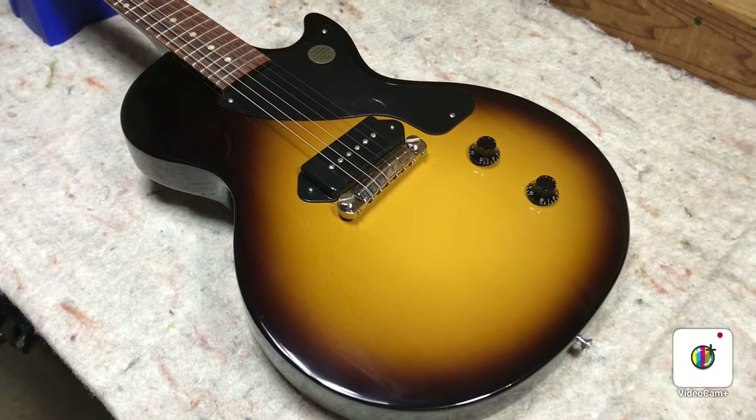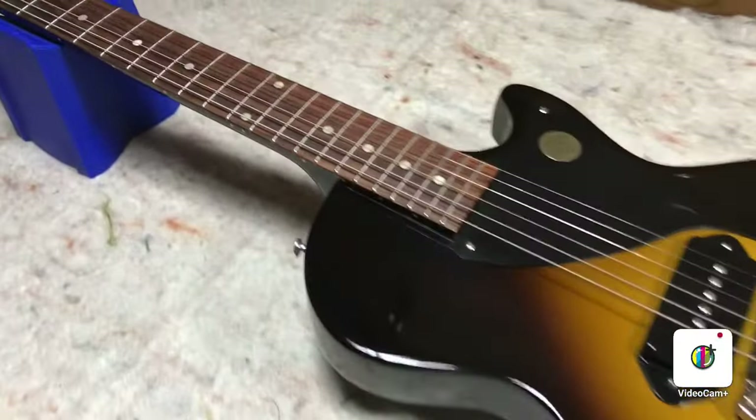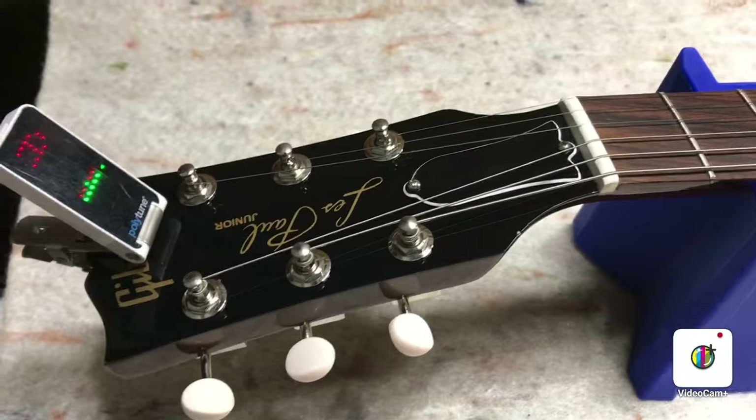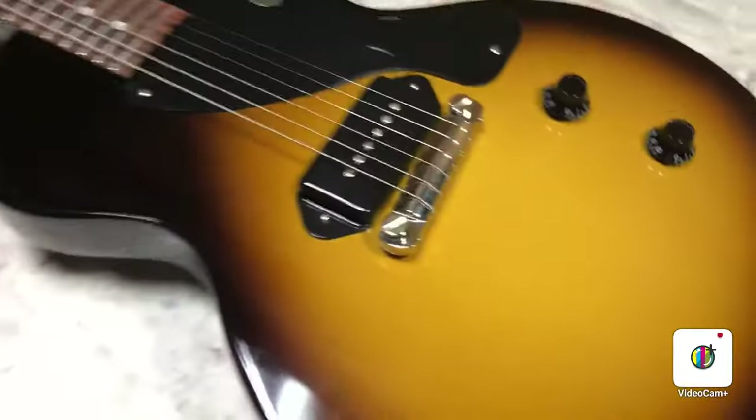You're looking at a Gibson 2019 Les Paul Jr., Sunburst, near mint condition. Beauty. I'm going to do a quick setup on this guy.